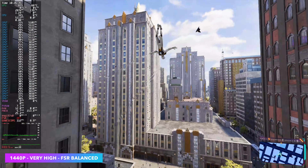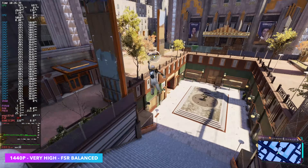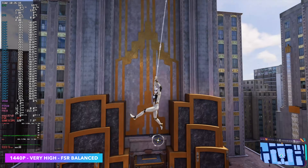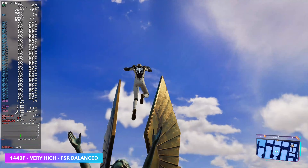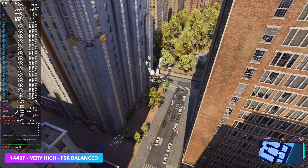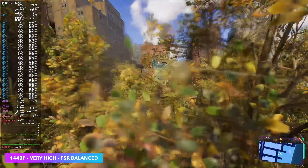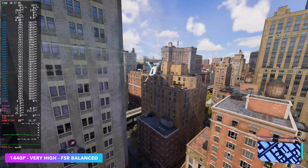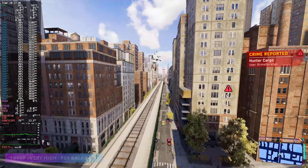Spider-Man 2 at 1440p very high settings with FSR set to balanced. This is one of those games that gives any iGPU a run for its money. Originally I went in with no FSR, seeing an average of around 52. Taking it up to quality gets close but you get dips, so balanced is kind of the way to sit if you want those very high settings. With other iGPUs I usually just turn on frame gen, but nothing really comes close to the 8060S except for the 8050S in the Max 385 — both very high-end chips.